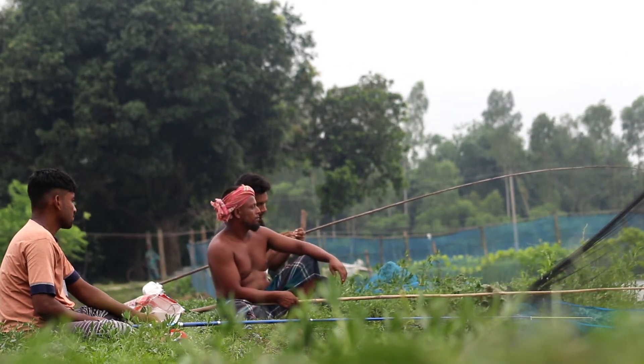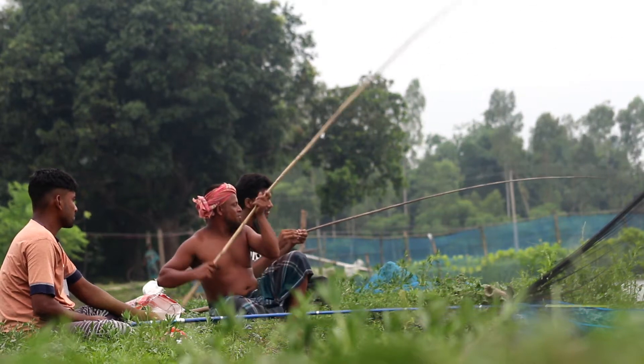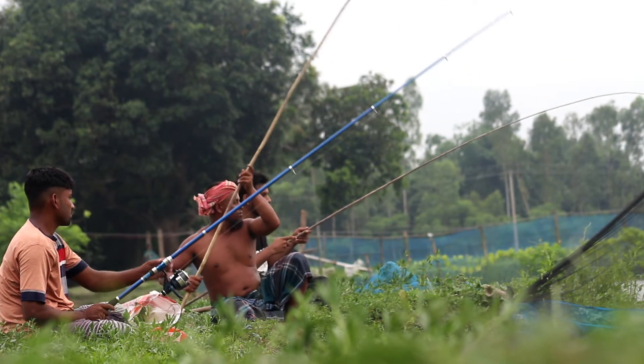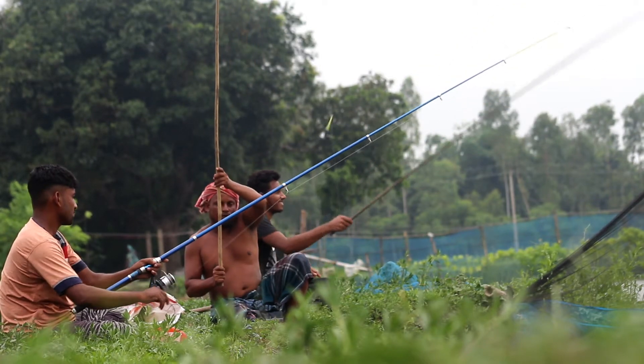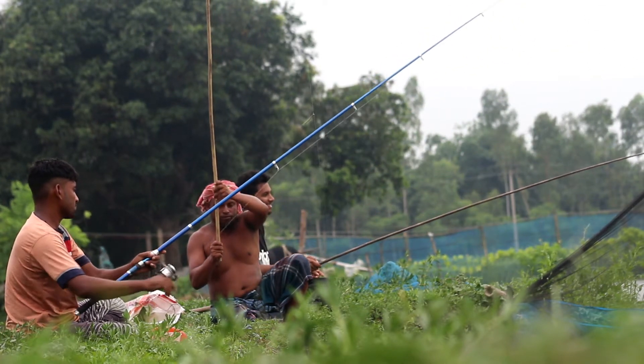Throwing the spear: Gently and accurately throw the spear or gig toward the fish. Aim for the body of the fish rather than trying to spear it directly from the head.